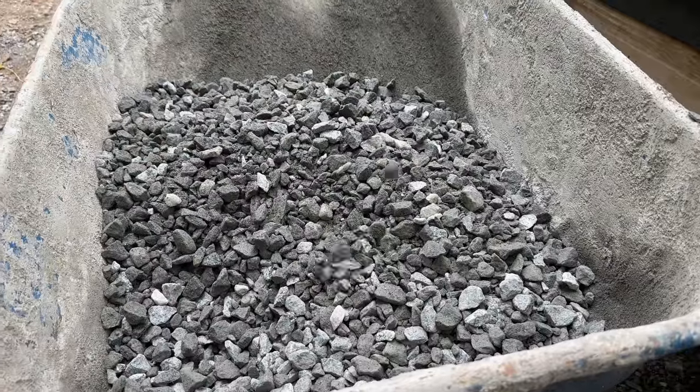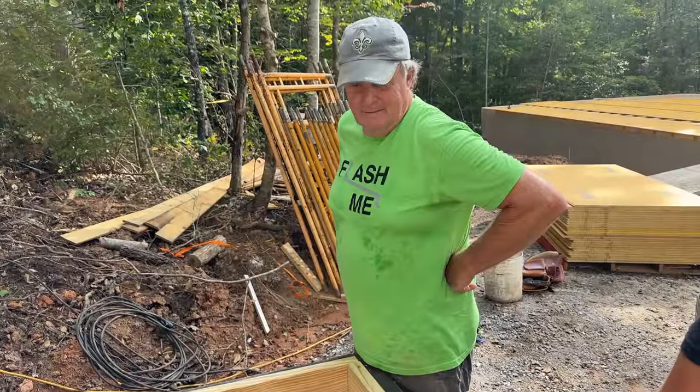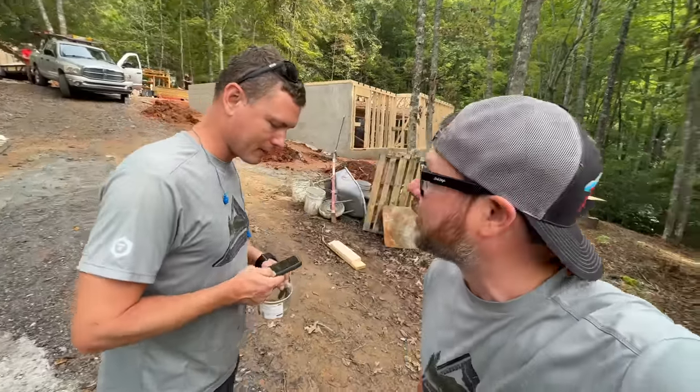The gravel is for doing a French drain behind the backfield section of this wall. We're going to do that in a minute. But first we're going to put the sub floor down. You feel way taller than me right now.